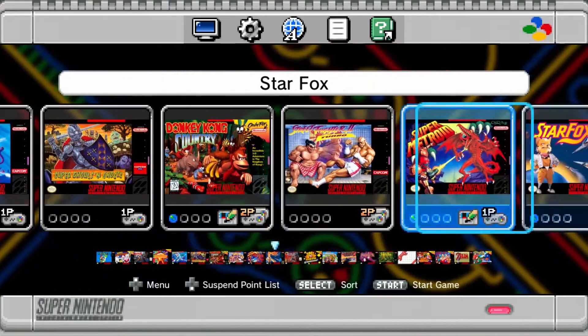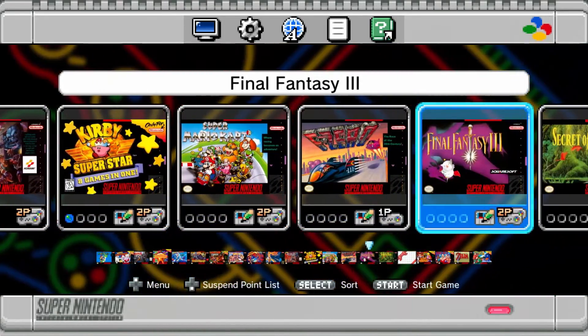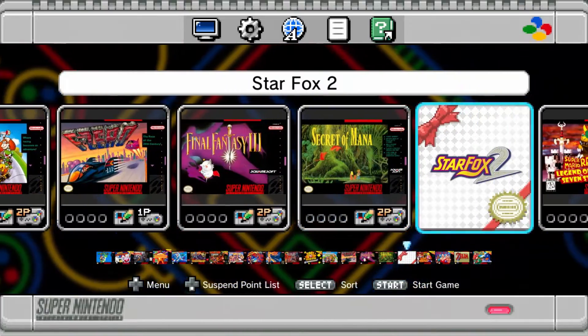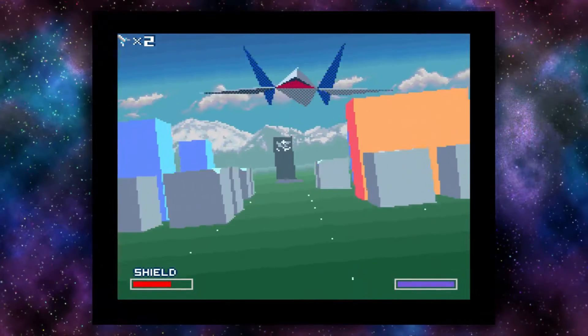There are also games like Super Mario RPG, Secret of Mana, and even Star Fox 2, which is only playable on this console — but first you have to beat the first level of Star Fox 1, and I'm not that good at Star Fox.